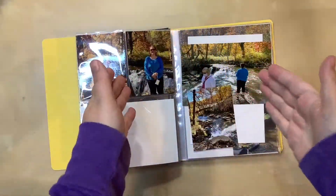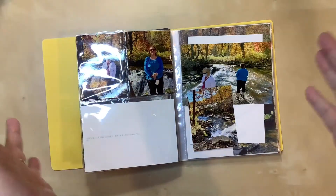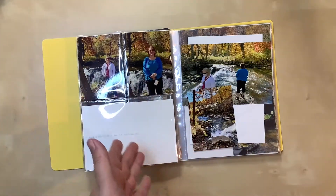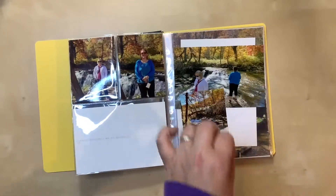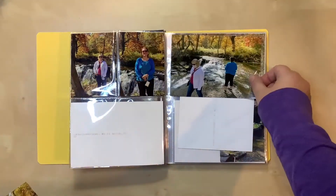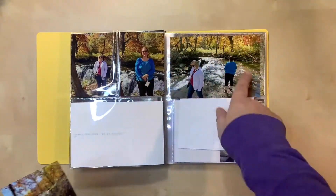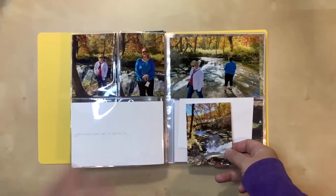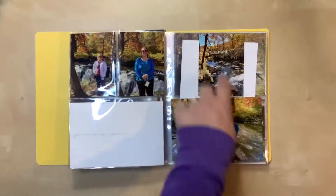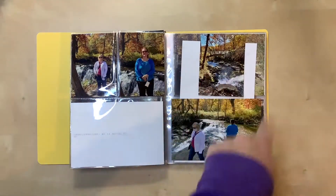Hello everyone, I'm here today with a new process video — another layout in my autumn kit series. This is a double page spread. I have this side with an empty 4x6 pocket, so I need to find something for there. The other side will be a full 6x8 page. I have two photos and I sort of like having one at the top, but I may need to trim one down a bit to get it to fit. I really need to start with a 4x6 card and background paper for the 6x8 portion.